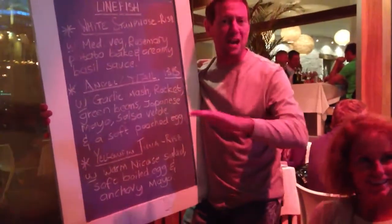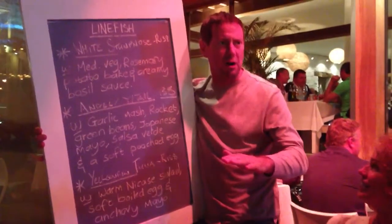Trust me. The angel fish belongs in an aquarium. Don't eat the angel fish — not that tasty. Beautiful to look at, not so good on the plate.